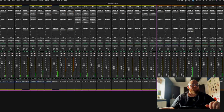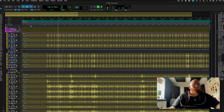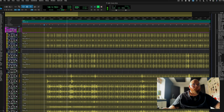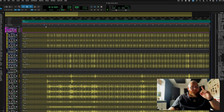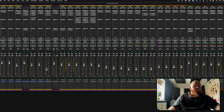Alright, so let's have a quick listen then and see what we've got. Cool. Without further ado, you know how this goes - let's jump into drums.